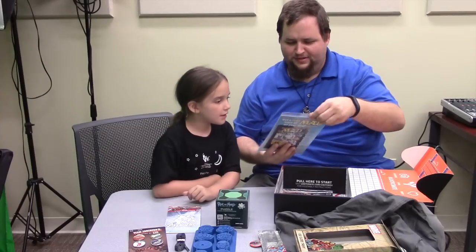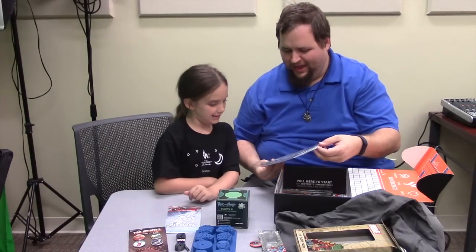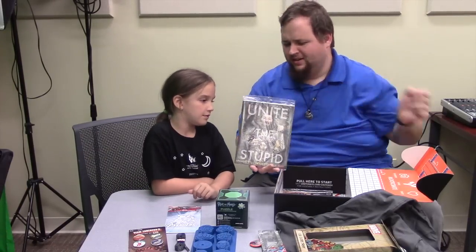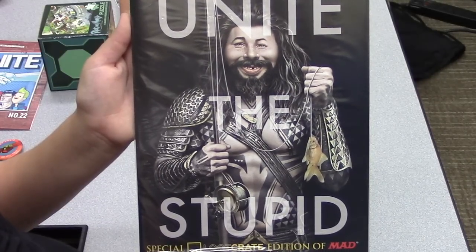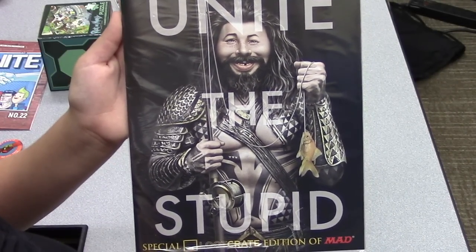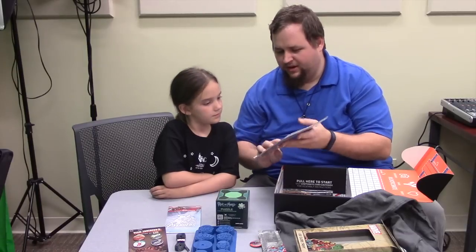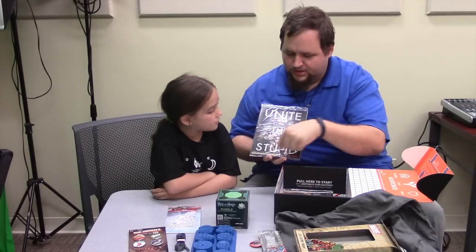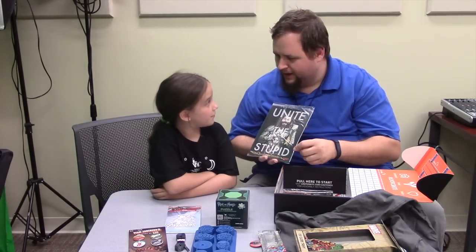This one's really cool — it's a special Loot Crate edition of MAD Magazine titled 'Unite the Stupid.' I haven't read MAD Magazine since I was a little kid — it's a parody magazine. This issue is making fun of the new Justice League, which says 'Unite the Seven,' so this becomes 'Unite the Stupid' for MAD Magazine.